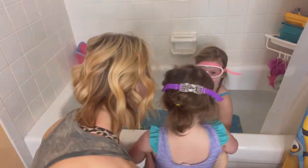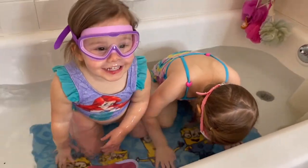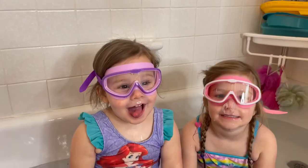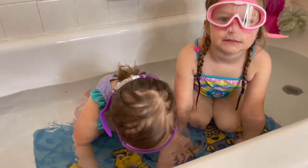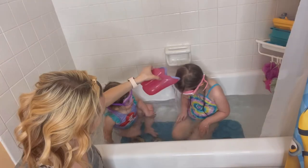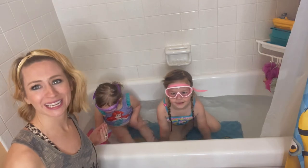Oh, let's get you in too! Is it working? Are you getting any water in your eyes? No! Did you get anything in your eyes? No! That was perfect.